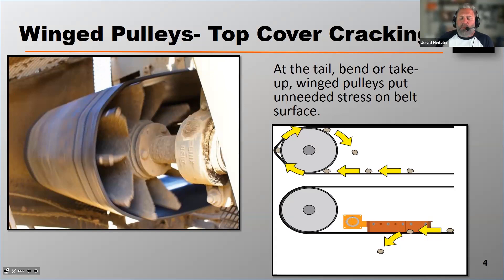The reason why plants or mines use winged tail pulleys is to prevent material from being trapped in the pinch point between the belt and the pulley as the belt enters that pulley, as shown on the top diagram on the right. A better practice would be to use a steel drum, but protect that pinch point with what we call tail pulley protection devices — typically called plows. They can be V-shaped or diagonal and installed to kick material off to the side, preventing that damage.